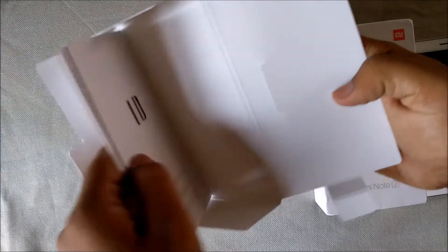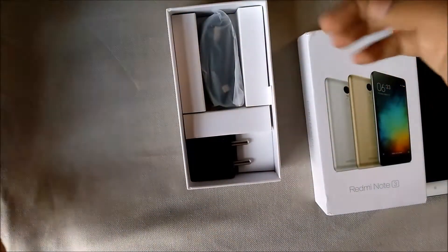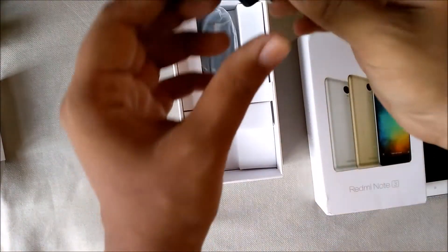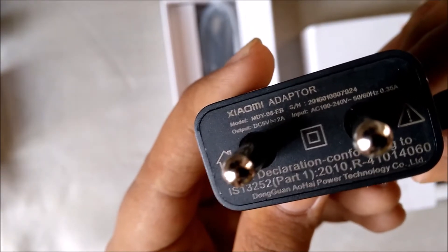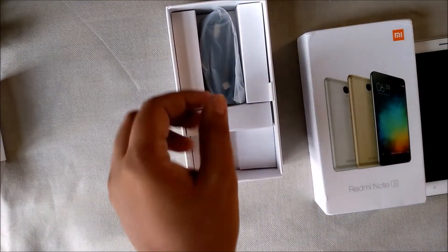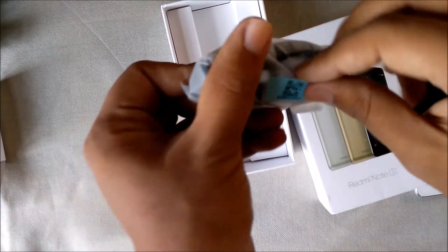There's some paperwork as you can see, and the SIM tool too. Then we have the charger — as you can see it is a 2 amp 5 volt charger, very small. And at last, this is the USB cable.